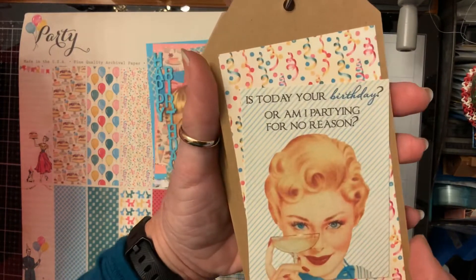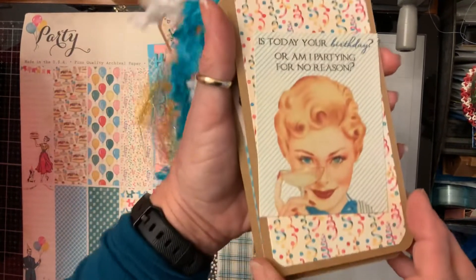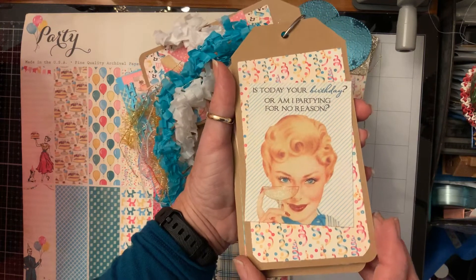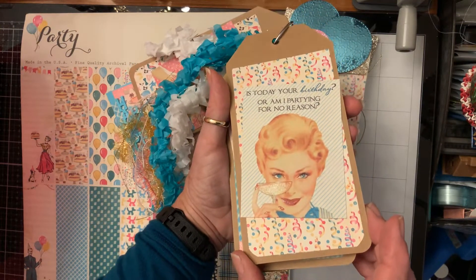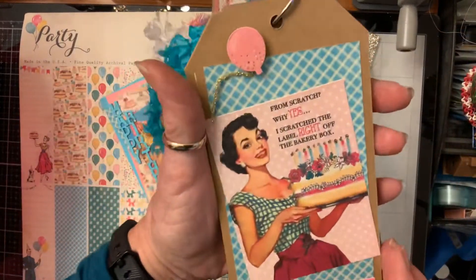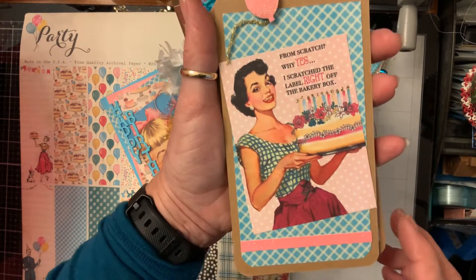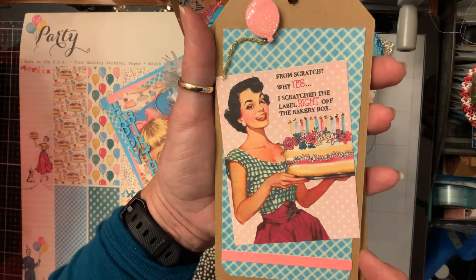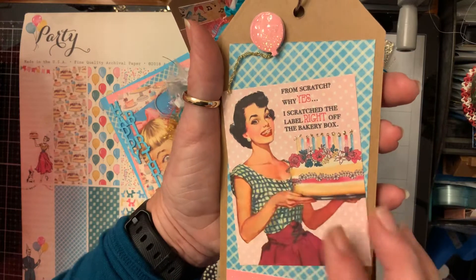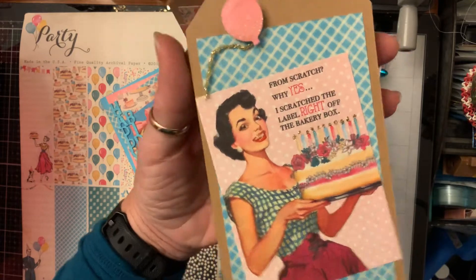I'll do this side first, and then it says 'Is today your birthday or am I partying for no reason?' I used Wink of Stella on the champagne, and glossy accents on her lips, her eyes, and her nails. Then this one's got the cake and I added a balloon and a pink strip across here. It says 'From scratch — why yes, I scratched the label right off the bakery box!' I did her eyes and her mouth and used stickles for the candles.